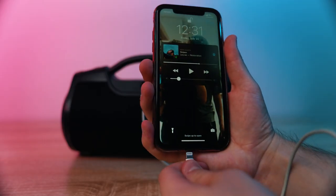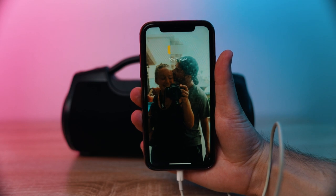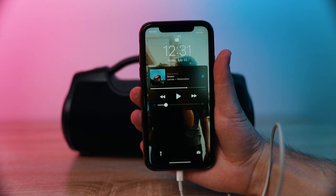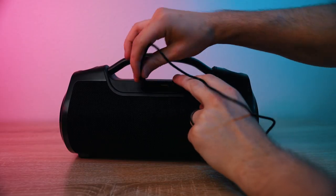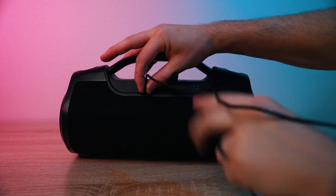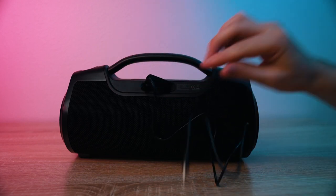With this speaker, we also get a USB Type-A port and this port charges your phone and also works for audio playback. I tested this with my iPhone and it indeed does work to charge your device, which is so nice if you want to be away from a power source but you don't want your phone to die while you're listening with friends. We also get a standard 3.5 millimeter aux jack so you can plug in an aux cable to your computer or a mobile device and play music directly through Casita.